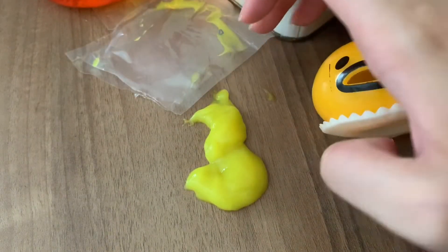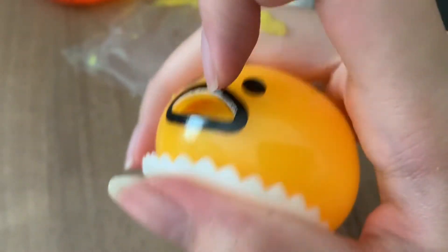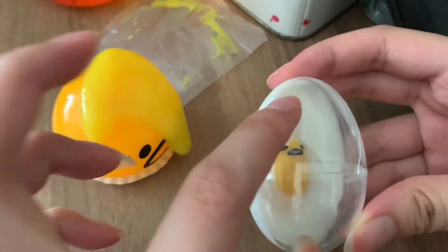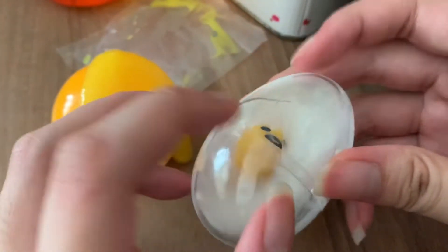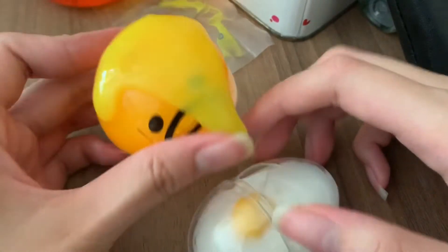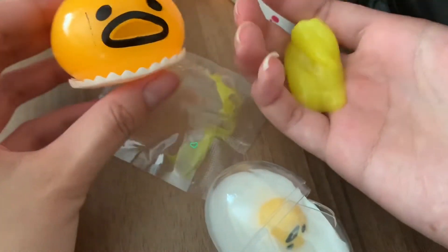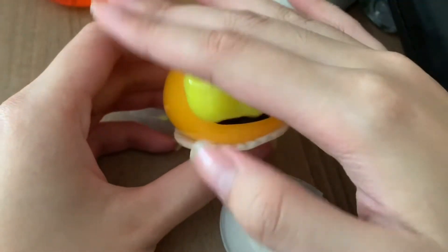I gave this product a 1 out of 10. First off, it takes a lot of effort to put it into the mouth. Second off, it's not that satisfying when you push it out from the Gudetama. I still much prefer the first product. I got a bit too rough and broke the casing for this Gudetama, but look at how cute it is — it's resting in a position. I find this one is much more fun to play with; the other one is just a complete waste of money. The concept is great, it's just really difficult to get the product into his mouth.